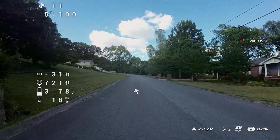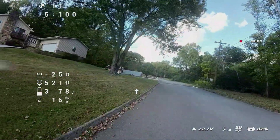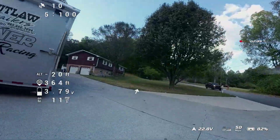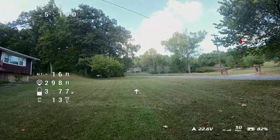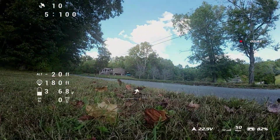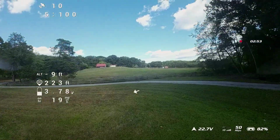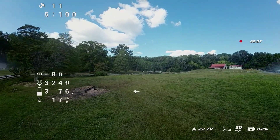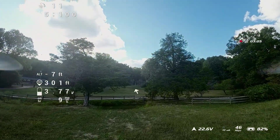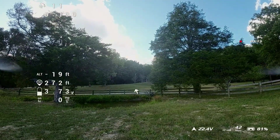One thing that's kind of interesting about this particular frame is the geometry. According to ImpulseRC, it is like a modified dead cat configuration. Even though it is a modified dead cat, it's kind of interesting because as you can see on the screen, the props are still visible, which kind of defeats the point of being a dead cat. According to what ImpulseRC says, it's more like a mix of dead cat and X configuration.